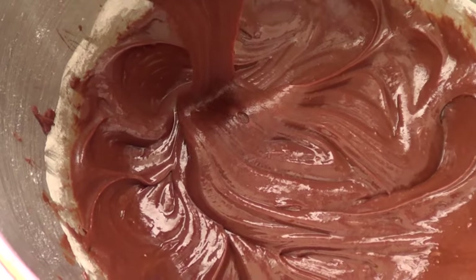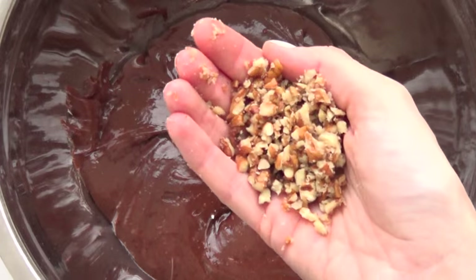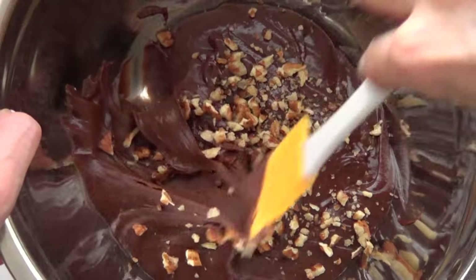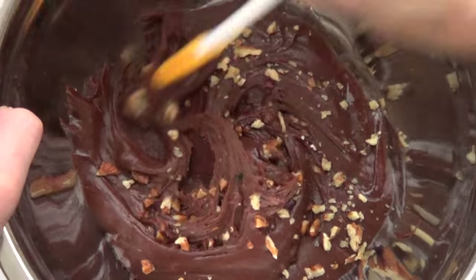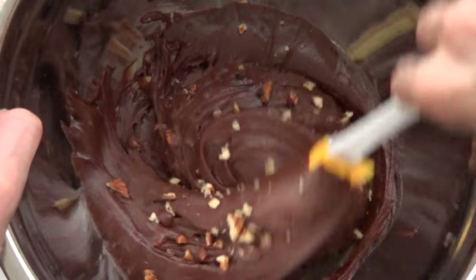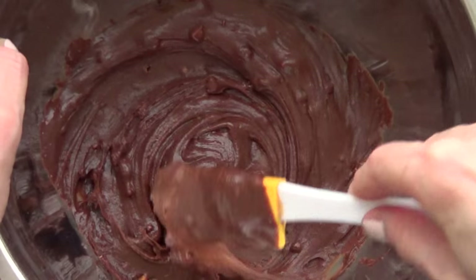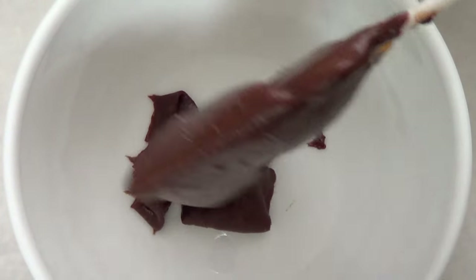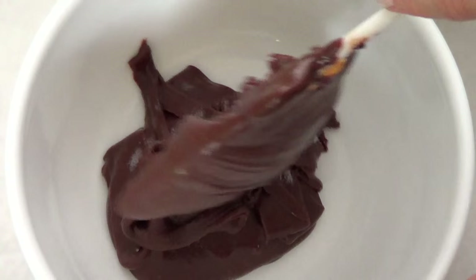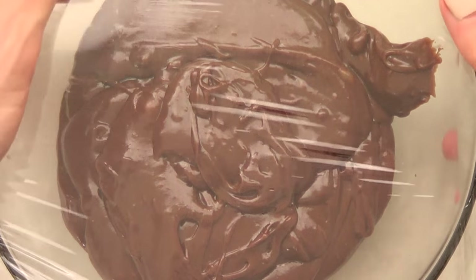That's the main recipe. I'm going to link the original recipe below so you can check it out. I'm going to divide the whole batch into two portions — in one I'm adding a handful of nuts for extra flavor. You can leave that out if you want. Then just let both mixtures chill on a plate in the fridge.